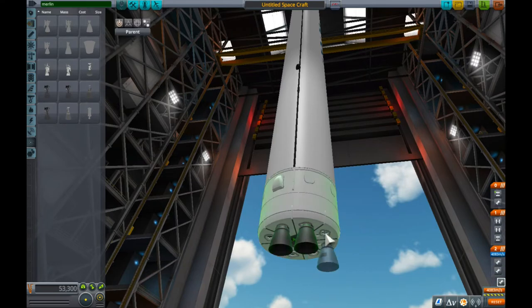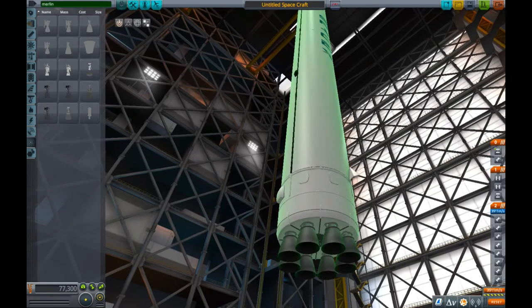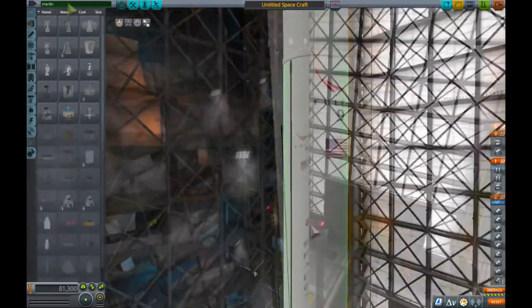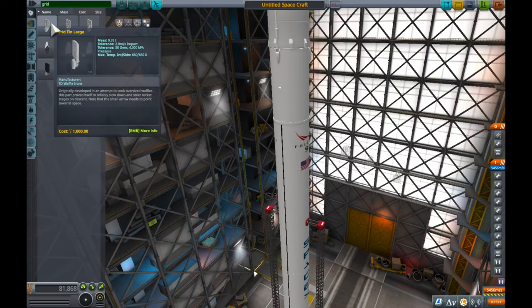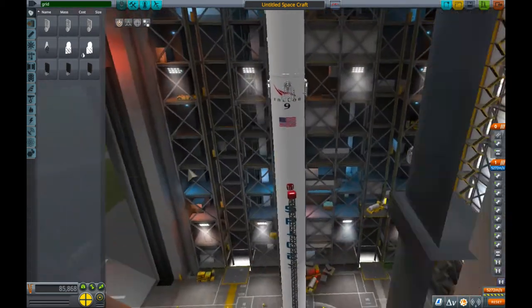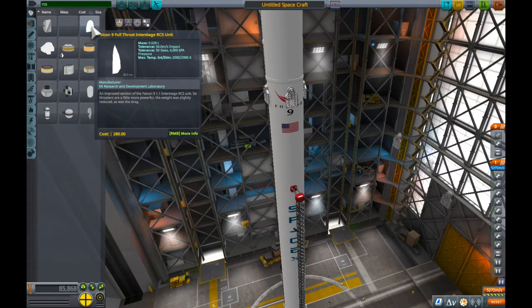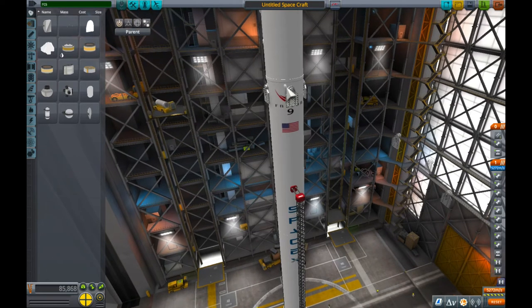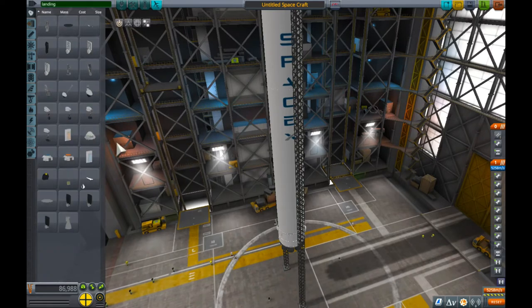Then we're going to need to add the OctoWeb and stick the Merlin engines onto there. I seem to have multiple Merlin engines from different mods here which is rather confusing. I'm splicing together a few videos here so don't be surprised at the launch clamps appearing — I messed this up a few times. So we need to add grid fins — we're going to stick four grid fins on. We're going to make a central core and then duplicate it another two times to make the side boosters. We're sticking some RCS on here and I messed around with the positioning to make it look neat.